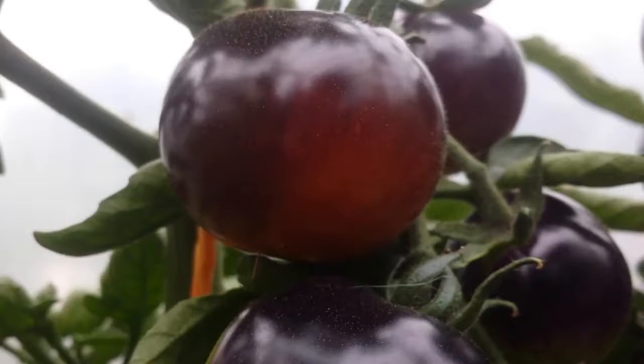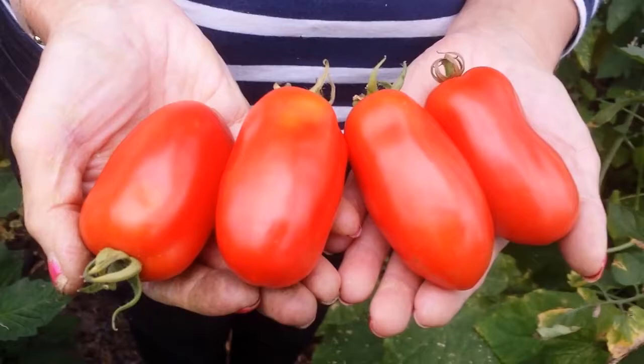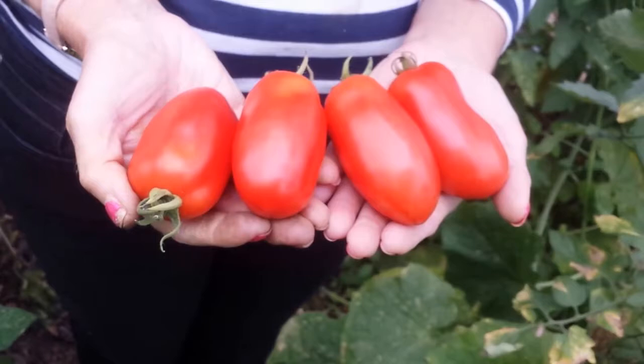We are now in the polytunnel and today is the 28th of August. Susan, what did you think these were? She thought they were peppers, which is why she didn't harvest them with the tomatoes.